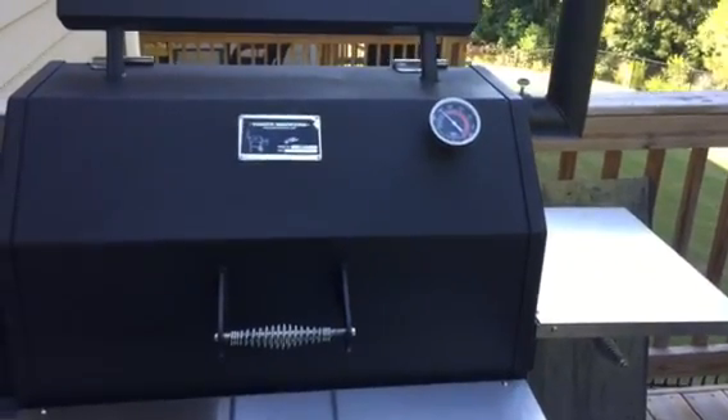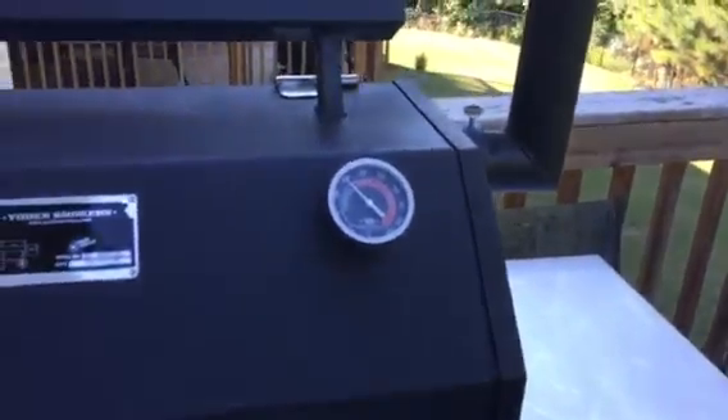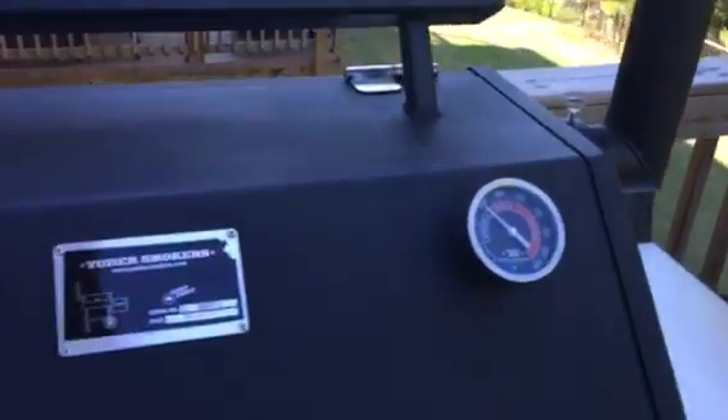Okay folks, we're doing some lamb — rack of lamb from the Yoder competition. Have the grill set to 250.